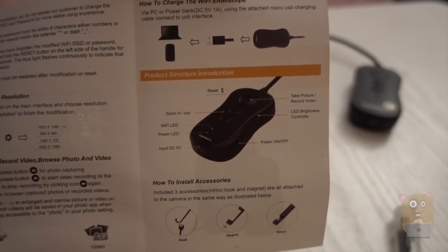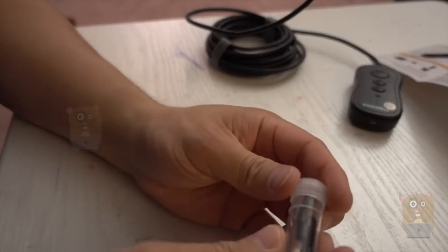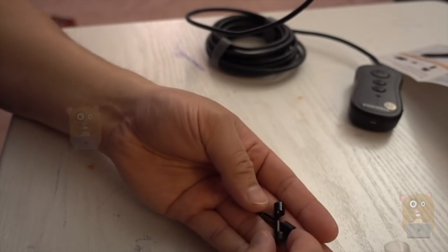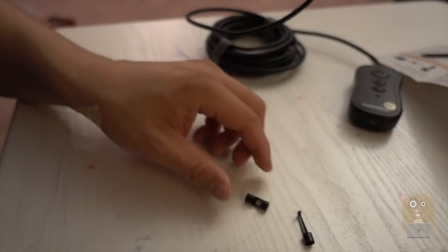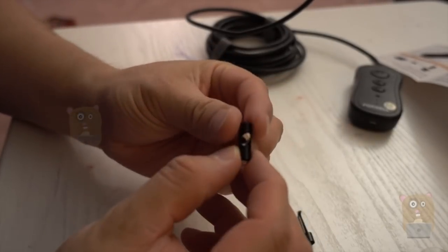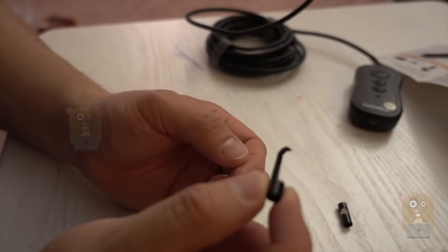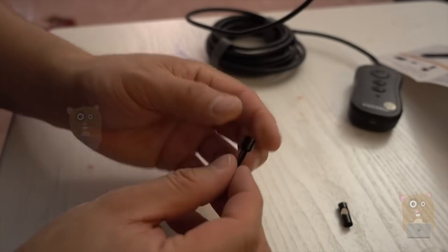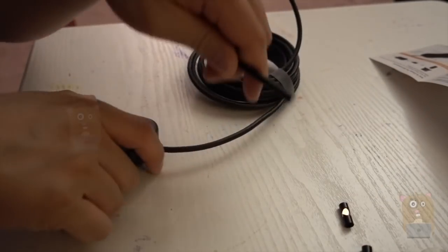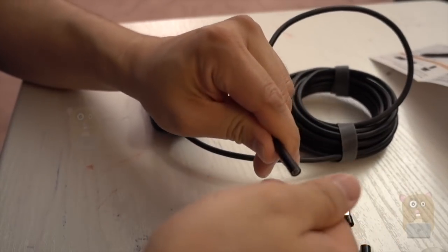Besides the camera, it also came with a couple of accessories. All the accessories are packed nice and neat in here — just pull off the cap. We have a magnet accessory, a right angle mirror, and a hook. These accessories are smaller than the other ones I've reviewed in the past. There's really no con to that — it's easier and not as fragile as the other ones.